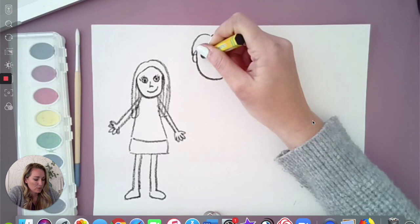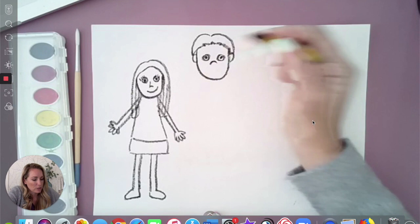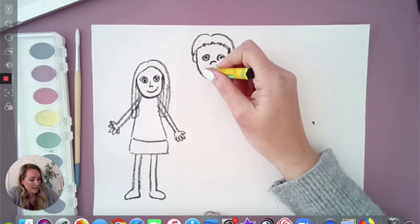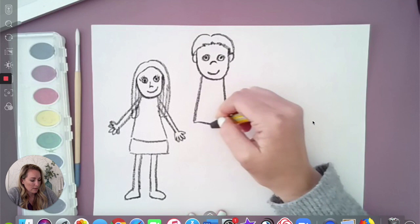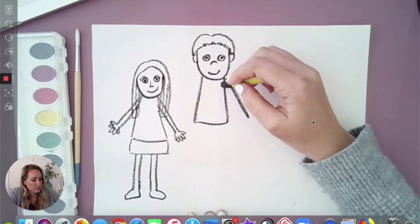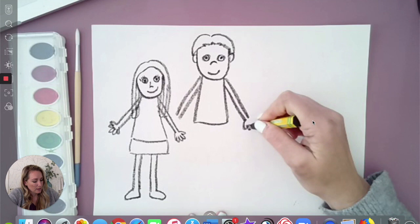Now the same as when we did my face, I'm going to draw two eyes and put the pupils in the middle. I'm going to draw his nose — his nose I'm going to make as a little shape like this, it's like a little rainbow line on this side. Next we're going to draw his body and his arms — two lines and two lines that are about the same, so we want it to be symmetrical. And some hands.